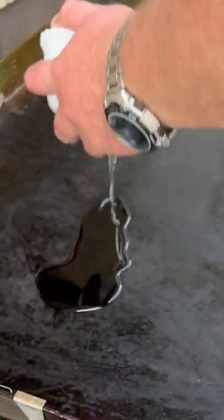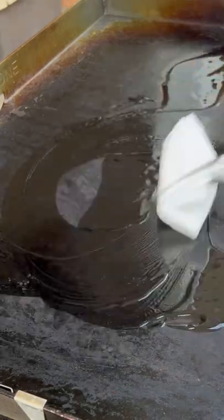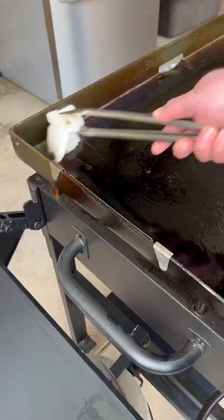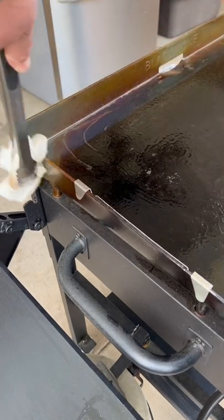Now this is peanut oil. We'll add a little bit of that all the way across, and then just gently rub it in all over. Make sure you get up on the edges and everywhere, even on the outside edges — you don't want it to rust.